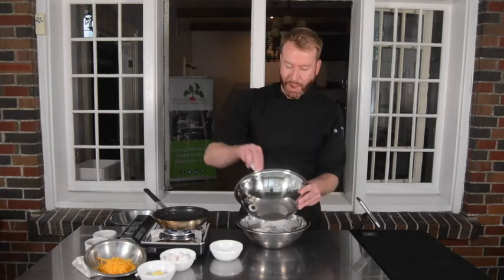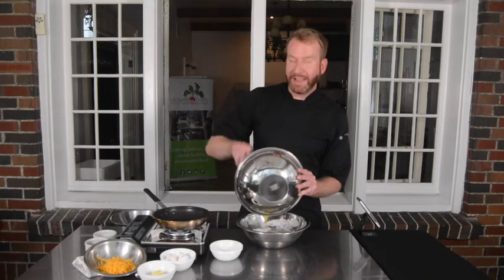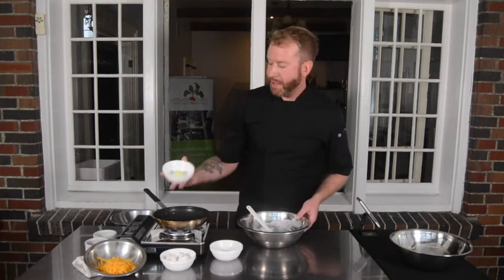Now I'm going to marry the yolks back into the whites. While I'm doing this, I'm going to add one tablespoon of butter to my pan to start melting.